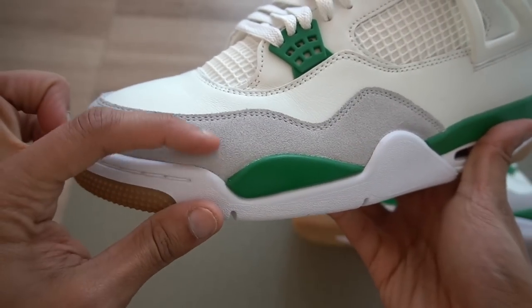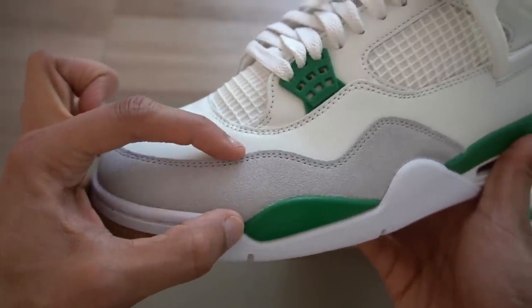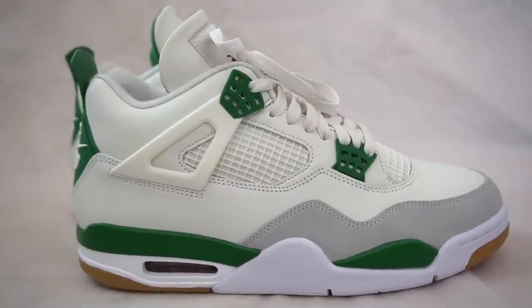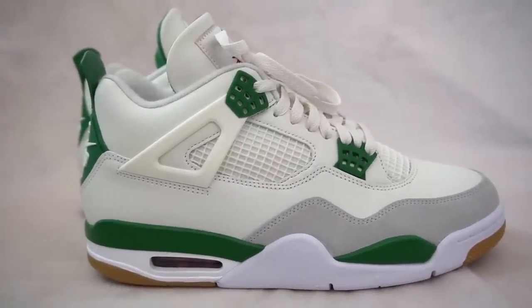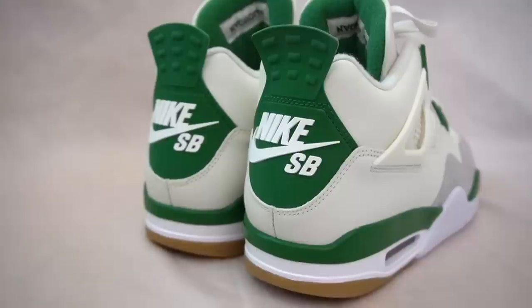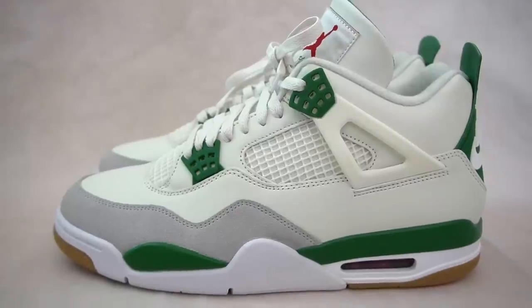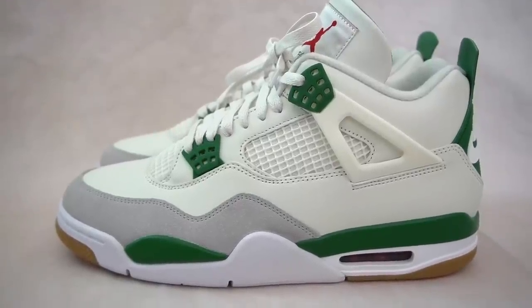Also, the mudguard of the sneaker is much higher on these than typical Jordan 4s, which protects that nice leather toe box. One last pretty major change with the shoe is the stitching. The stitching was done using Nike SB guidelines, so it's completely different than a standard Jordan 4. When the shoe was being tested for skateboarding, the regular Jordan 4 stitching would blow up too easily, so they completely redid it with Nike SB stitching. So with the rubber panels, the higher mudguard, and that new stitching, this is one of the most durable Jordan 4s yet.